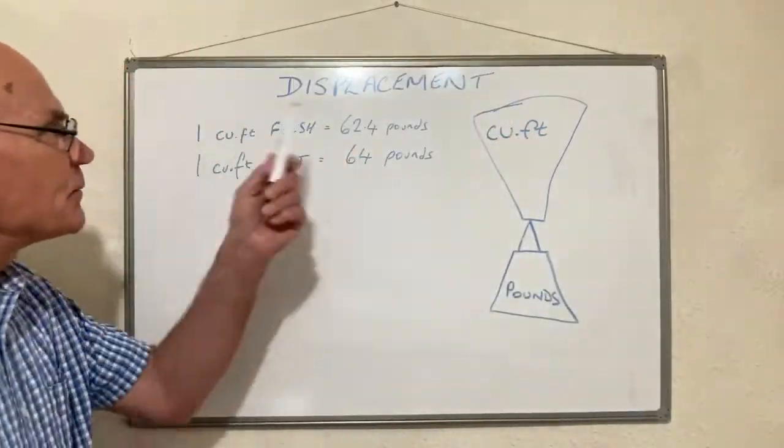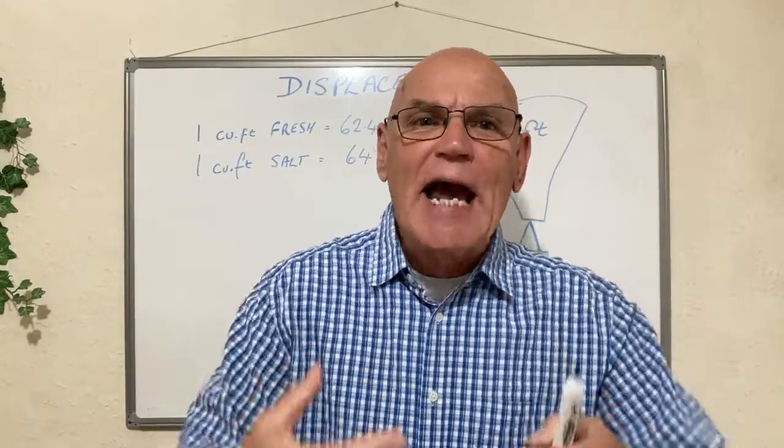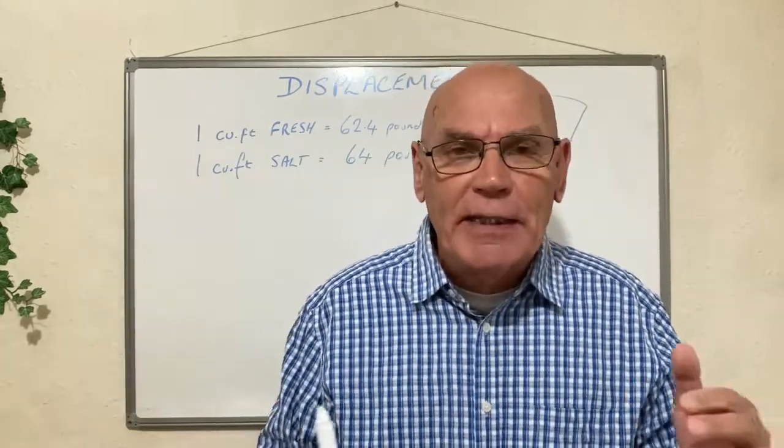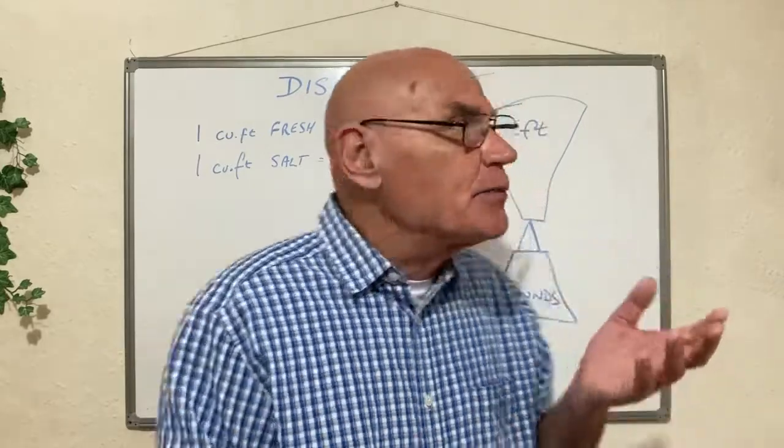This subject is about displacement. You know those sorts of questions that you get on PADI exams? How much air do you need to put into a lifting bag to bring something to neutral buoyancy? Or how much water needs to be displaced? Those sorts of questions come under this heading: displacement.